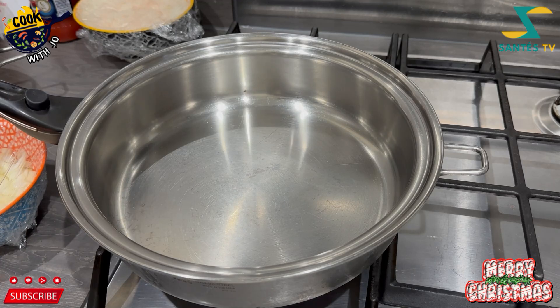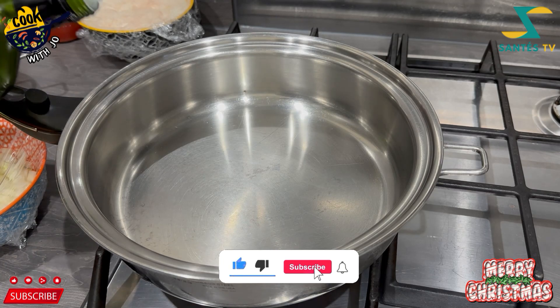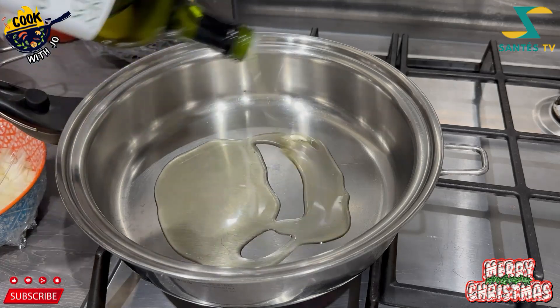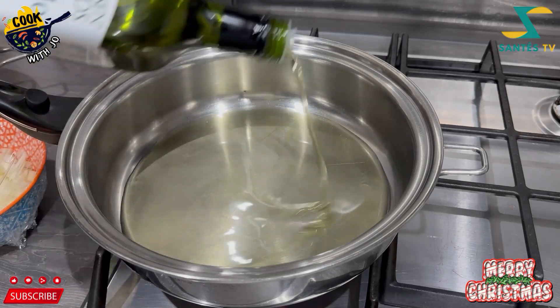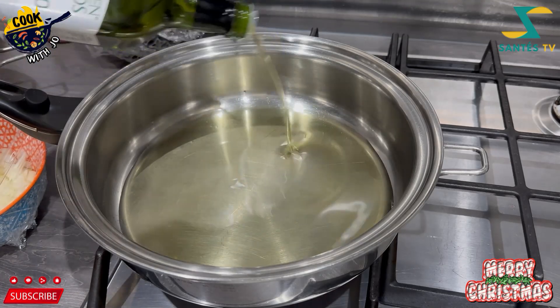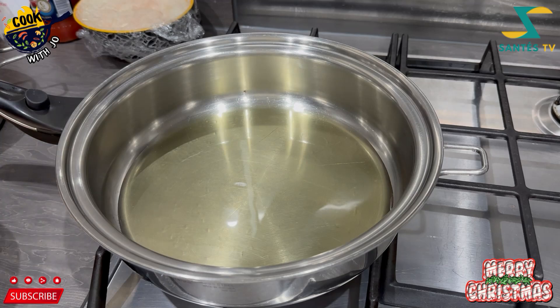I usually like using agushi stew or soup with rice, but recently I think I have fallen in love with using it with pounded yam. I'll show you how I use it with pounded yam, because just agushi soup and pounded yam doesn't really work for me on its own.